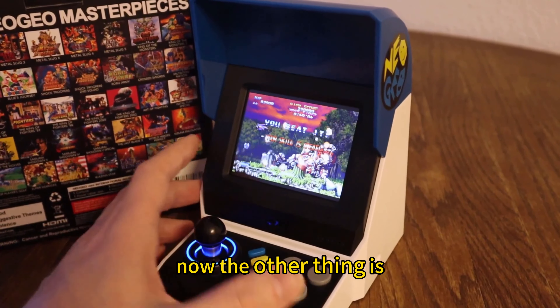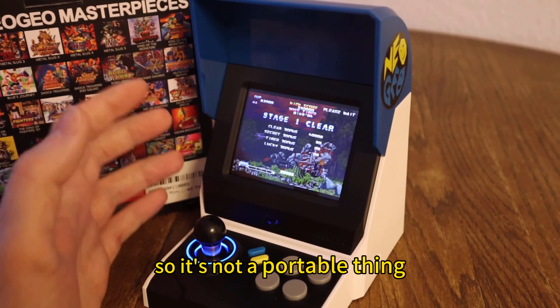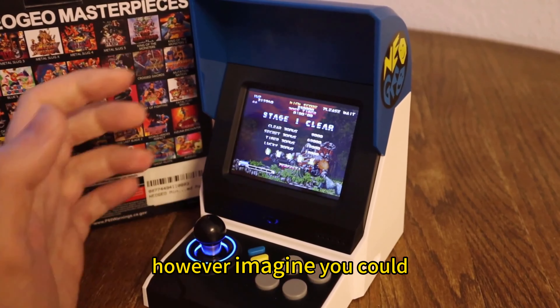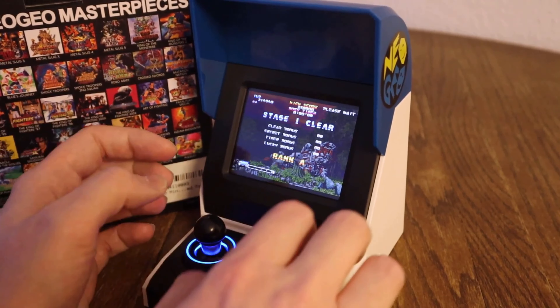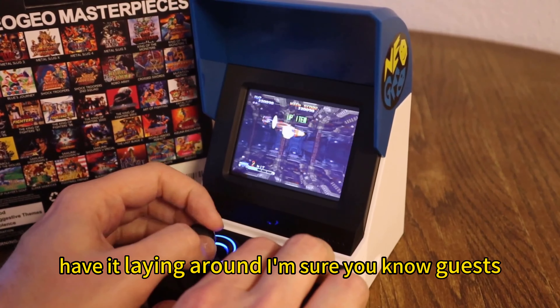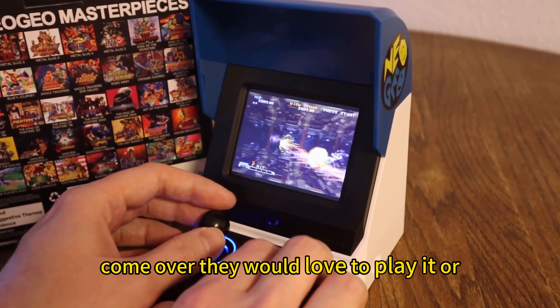Now, the other thing is there's no internal battery here, so it's not a portable thing — it's always going to have to be plugged in whenever you use it. However, I imagine you can plug it into a little power bank if you really want to take it on the go. But really, this is just something fun to have sitting on your desk or lying around — guests come over, they would love to play it.